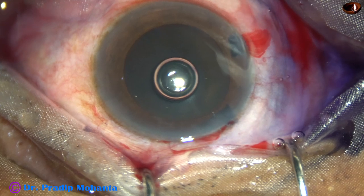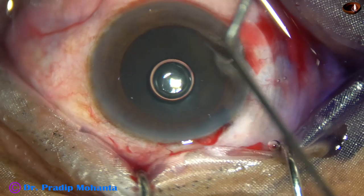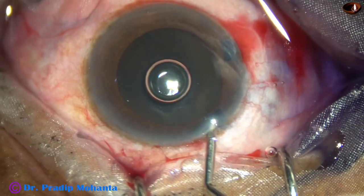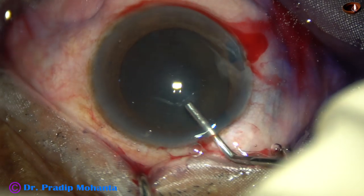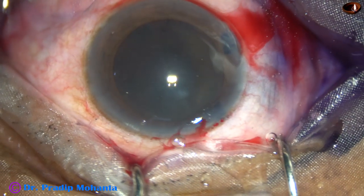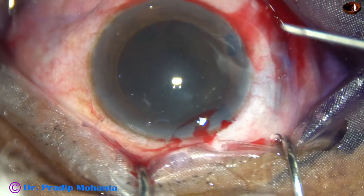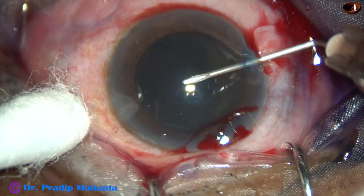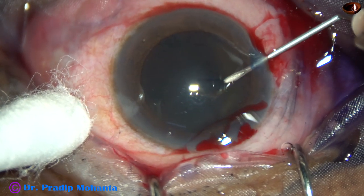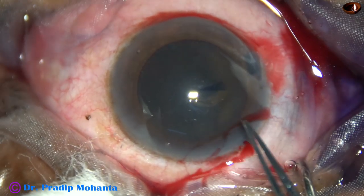Now, 2% hydroxypropyl methyl cellulose is injected into the anterior chamber. The anterior chamber in this particular eye is shallow. So if the cataract is hard — you can say rock hard — and the anterior chamber is shallow, then it is a double challenge.